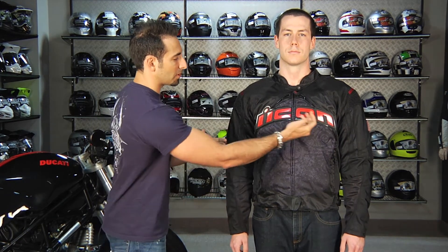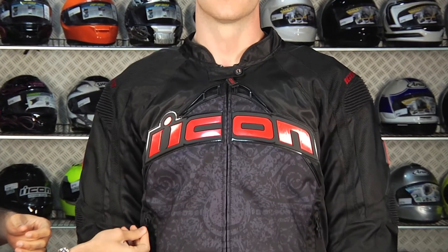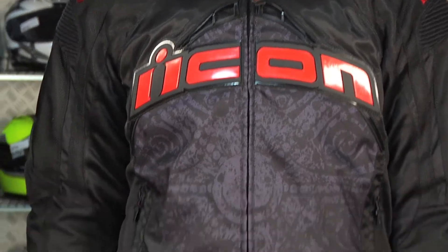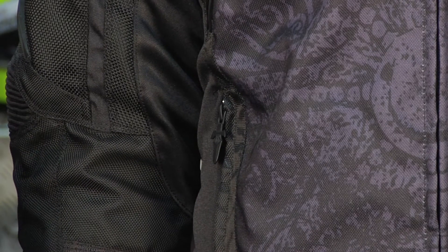Notice the style elements here: the rubberized Icon logo across the front, the TPR inserts, little daggers for the zipper pulls, and a ratchet system across the hip that's going to accommodate guys with different waist sizes.